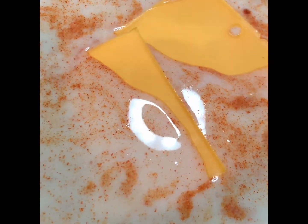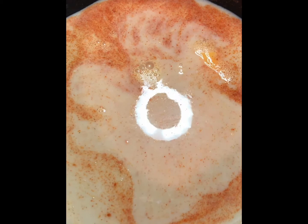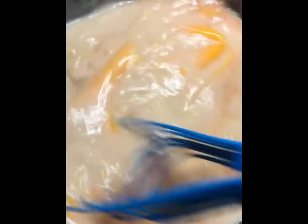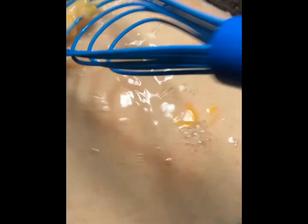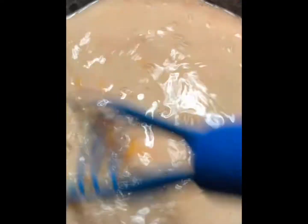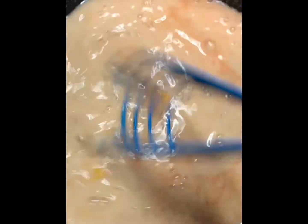What you're going to do is put two to three slices in at a time and get a rubber spatula — rubber, so you don't scrape up your pans — and whisk it in together. Once the cheese has melted, repeat the process: put two to three slices in, stir it up, repeat until all the slices are gone, and you're going to have a beautiful nacho cheese.